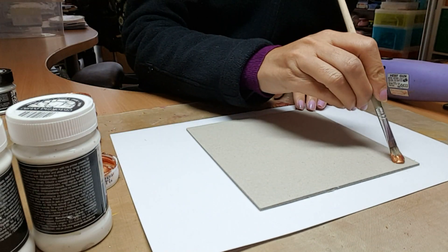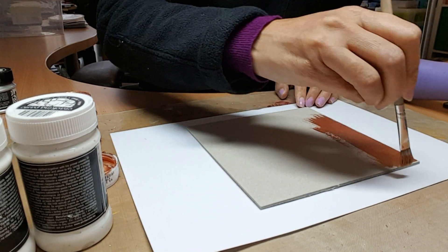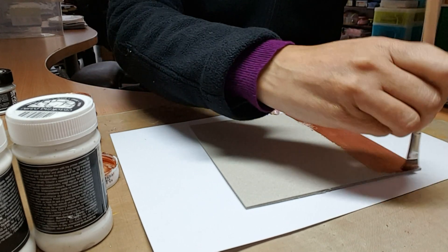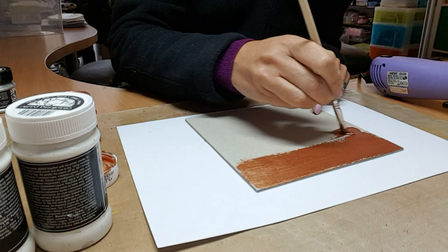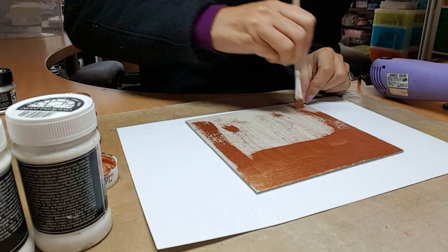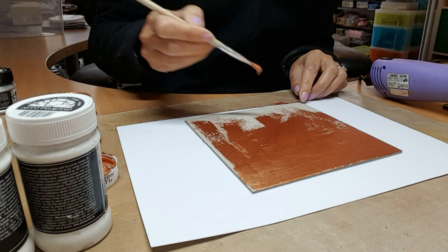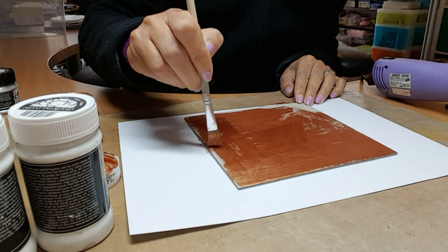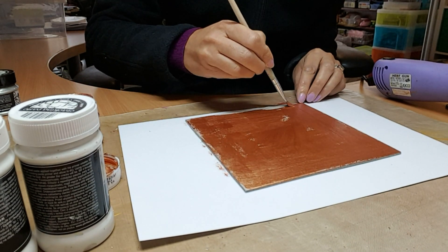I'm going to start off by painting my grey board with the metallic bronze. I haven't gessoed this — I'm just going to take it directly onto the surface. The paints just literally stick to it, so it's a really nice product to use. I'm basically covering all my grey board with this metallic acrylic paint — it's quite quick to cover, and I'm not taking too much care because I'm going to use the crackle primer and crackle paste over this.